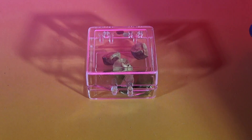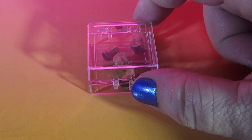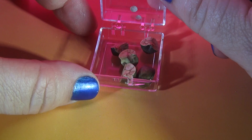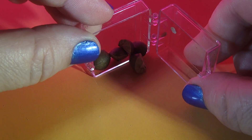Hey everybody, it's Steph the Producer from Funhouse TV and right now you're looking at a small little box. Here it is. And inside this small little box are these fun little things called Mexican jumping beans.